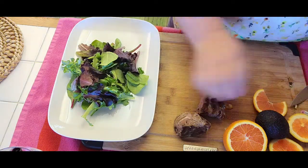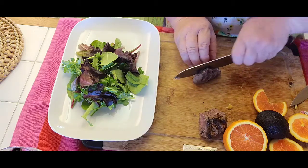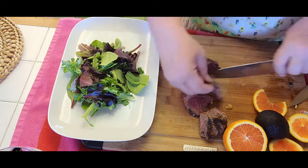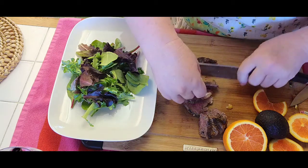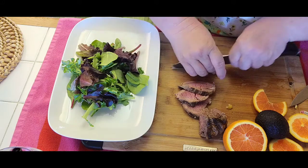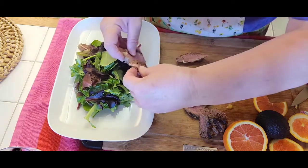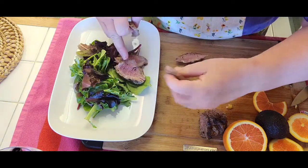The recipe is on my YouTube channel. I'm going to slice some slices — beautiful, a little pinkish inside. Make a nice four to five slices. I'm going to put them and arrange them nicely on top of the lettuce.